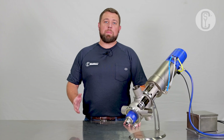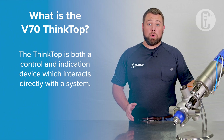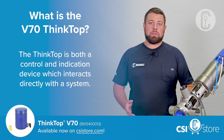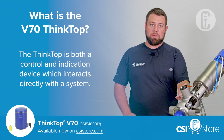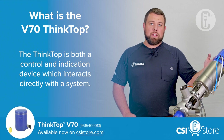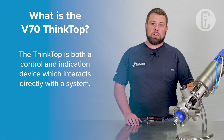The ThinkTop is a control and indication device, meaning it receives a signal controlling the valve position, and it indicates back to a control system exactly what the valve position is.